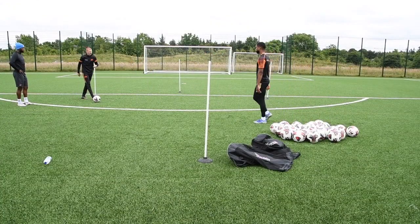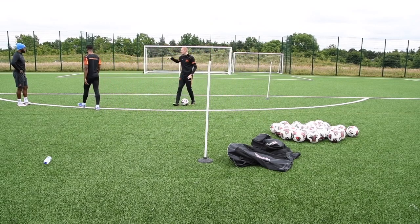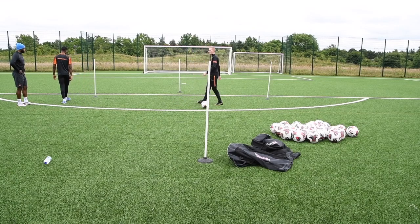Is that okay? So four finishes in total: back foot strike, stud strike, set and channel. Four is a little bit of whatever — I'm going to put you in that pocket. Make it work.